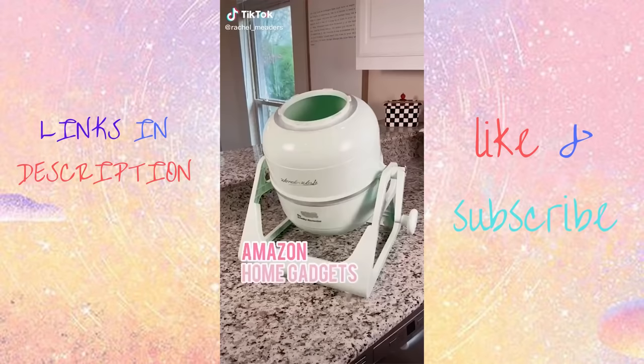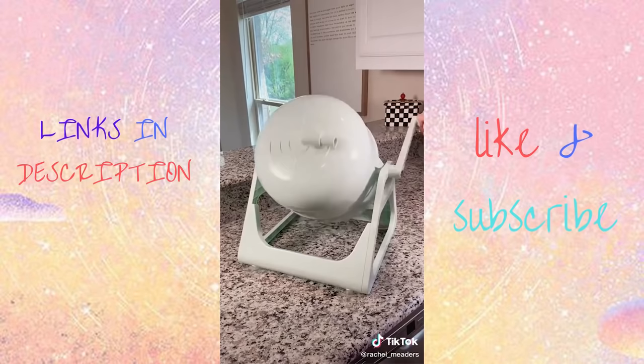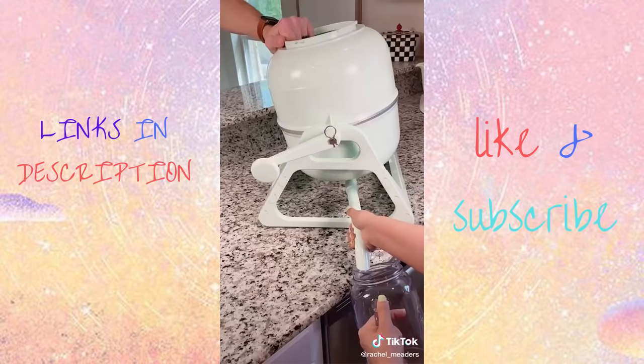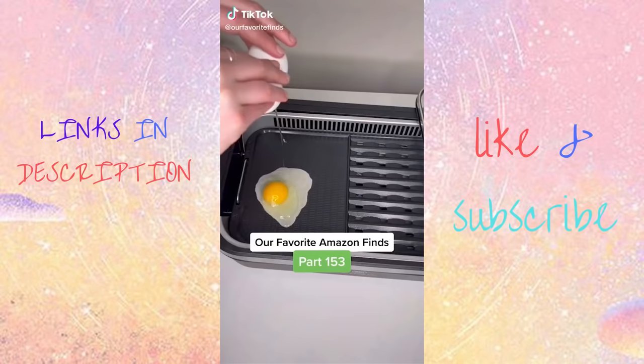This mini portable washing machine comes in so many different pastel colors and requires no electricity. It can wash a five-pound load in just a minute or two — we washed a couple of towels in one minute, making sure the washer turned once per second, that's 60 spins. The entire machine is under six pounds, making it perfect for an apartment, RV, dorm, or boat.